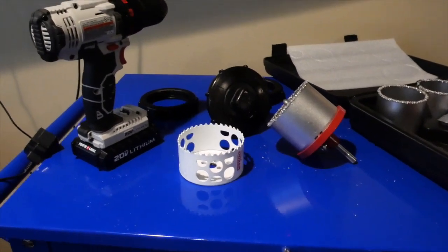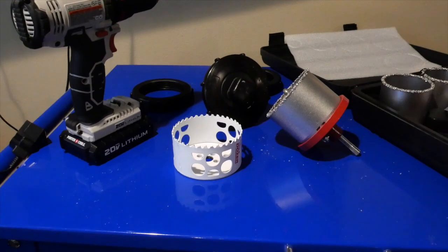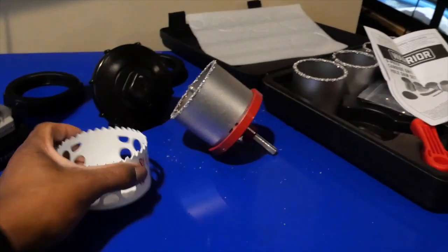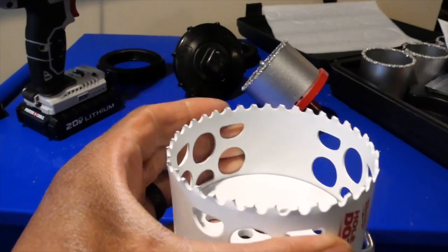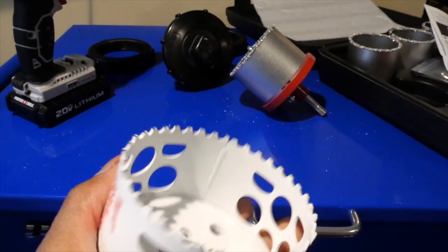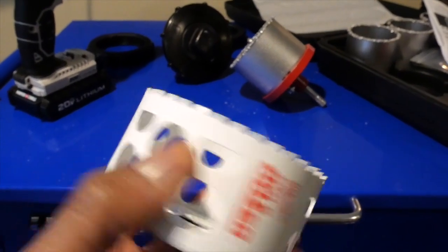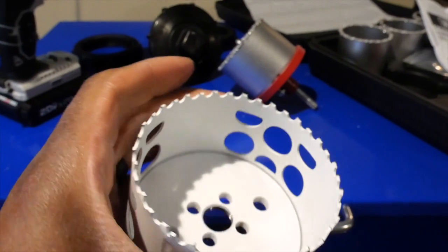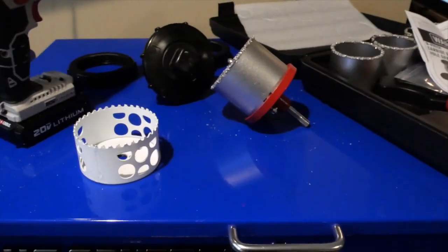Alright guys, I'm about to begin replacing the bulkhead. I want to point out one mistake — the teeth on this hole saw are really sharp. I didn't know because I'm a complete novice — this is for wood. I thought I Googled the right thing and it didn't work out. Do not use a wood hole saw on acrylic. Good thing it did not damage my tank.